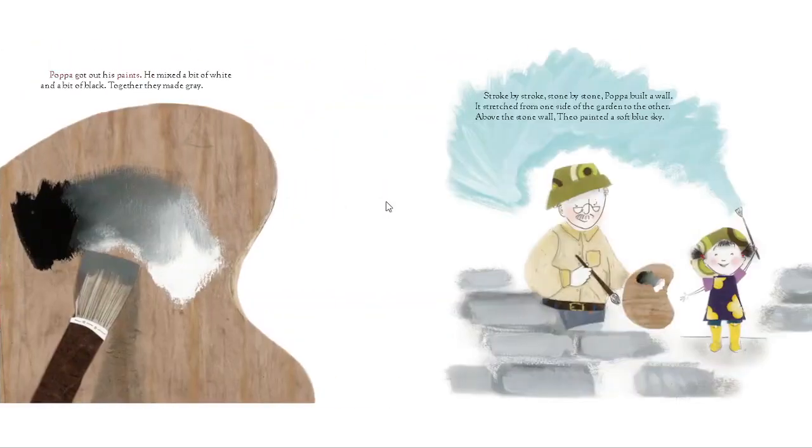Papa got out his paints. He mixed a bit of white and a bit of black — together they made gray. Stroke by stroke, stone by stone, Papa built a wall. It stretched from one side of the garden to the other. Above the stone wall, Theo painted a soft blue sky.